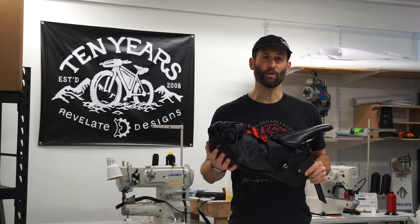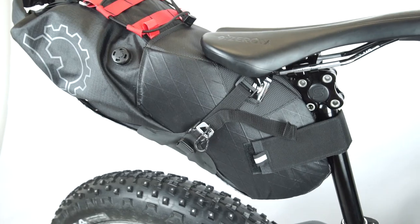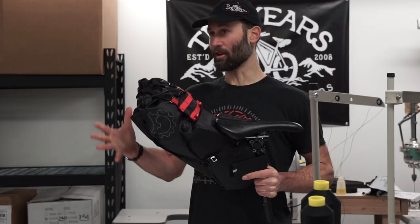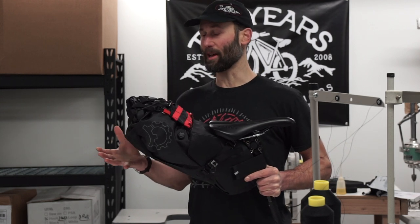Hi, I'm Eric with Revelate Designs. I want to show you the new totally redesigned Terrapin 14-liter seat pack. The Terrapin 14-liter is the larger of our two Terrapin model seat packs. It's quite a bit larger for multi-day trips, a lot of more bulky clothes, bigger sleeping bag.